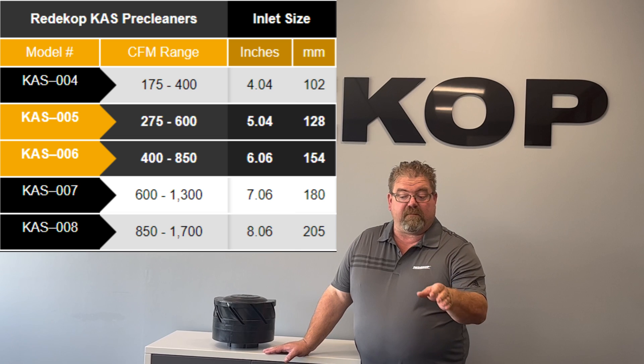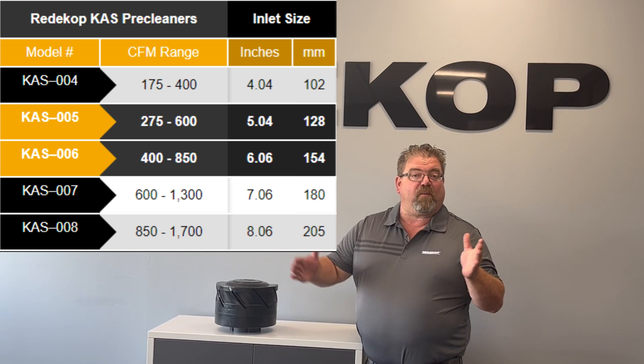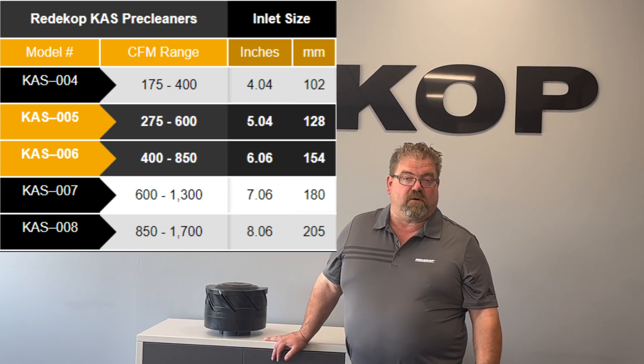Coming very shortly, we have the eight inch coming right away, which is going to handle around 450 all the way up to 800 horsepower. And a little further down the road, we're going to have a four inch product which will handle some of the smaller horsepower applications.